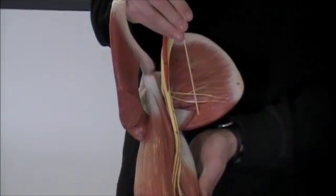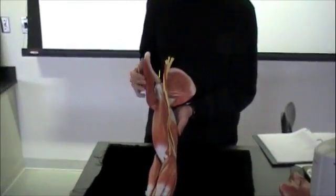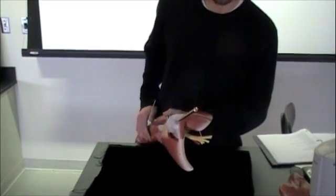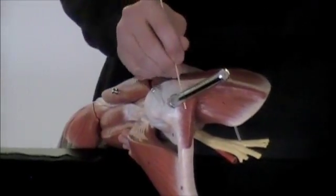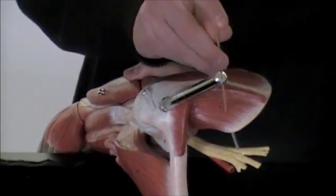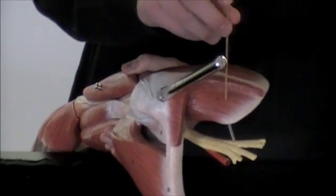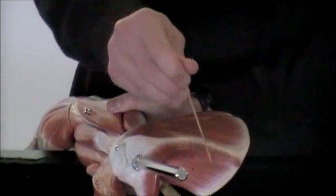The teres major is going to sit inferior to the minor — you'll see the minor on the back side. I'm going to flip this to get this view for you. This muscle right here is cut away but this is going to be your trapezius. Right here we are going to have your supraspinatus muscle sitting above that scapular spine.